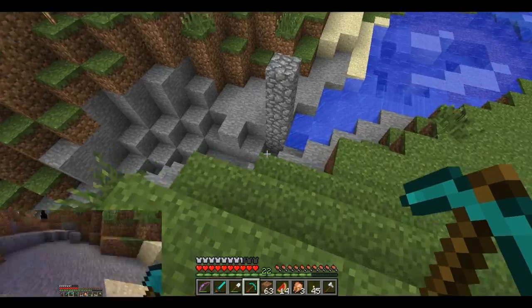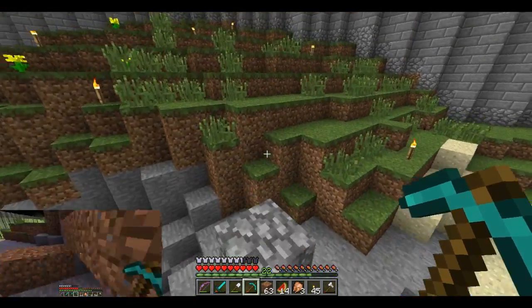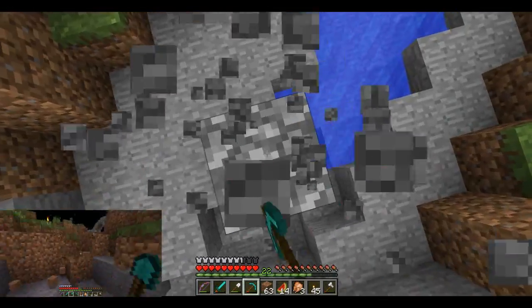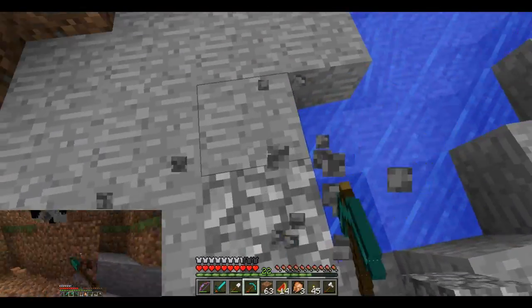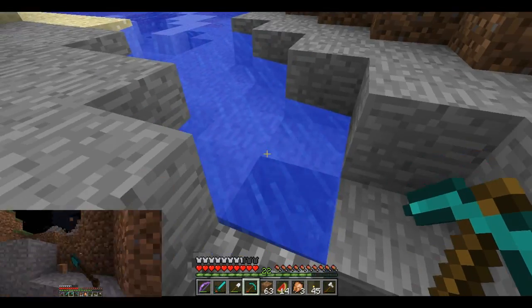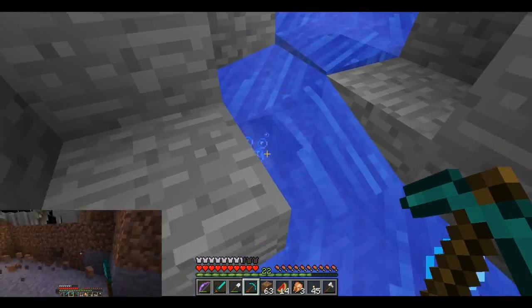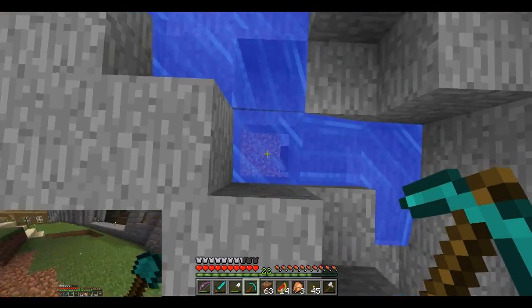This cobble here — let me, I do have another pick. As I was digging this, I broke through into a cave. Let's block this — actually no, we're going to need this water. Oh, there we go. All right.